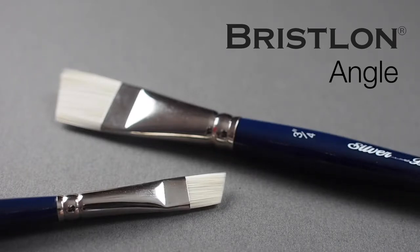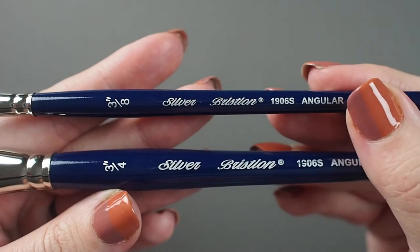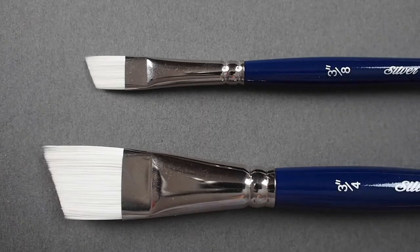Let's have a look at the Silver Bristlon Angle. This is a top-of-the-line fully synthetic short handled brush. This series has been referred to as the Ferrari of brushes, so expect nothing short of excellence.